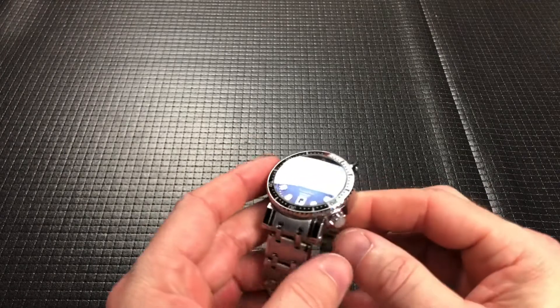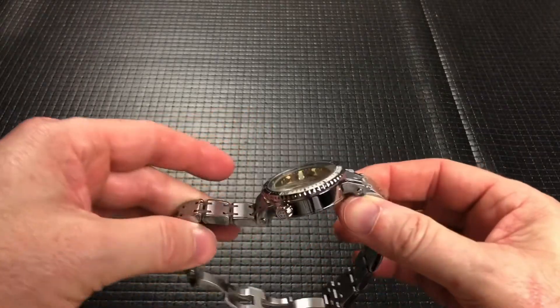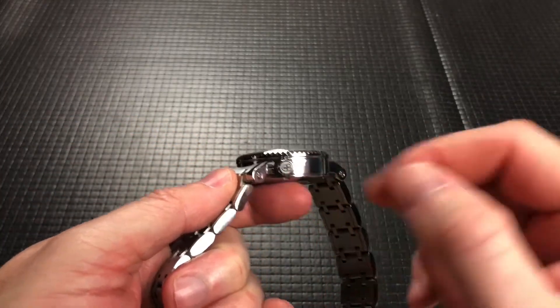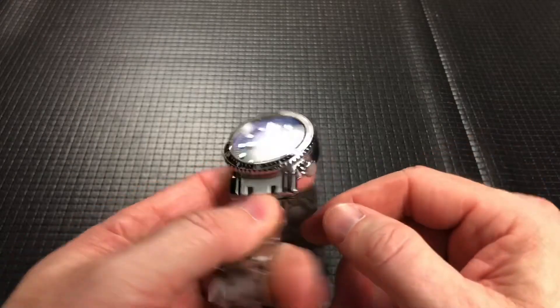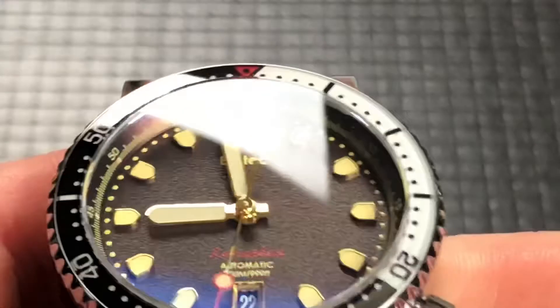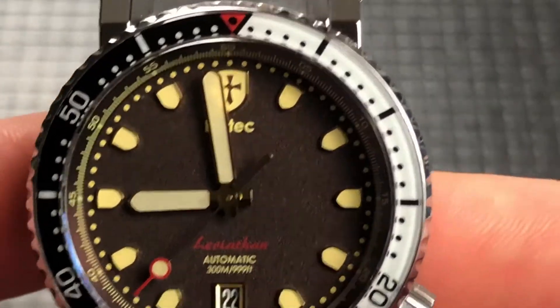It weighs in at 6.6 ounces or 187 grams. And the thing nowadays is to measure the crown — this is a 7 millimeter crown. So let's kind of zoom in on this because it's really a nice looking watch.